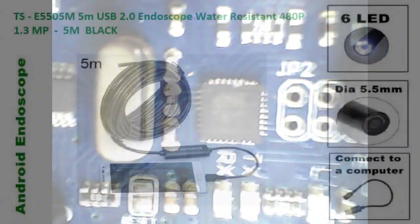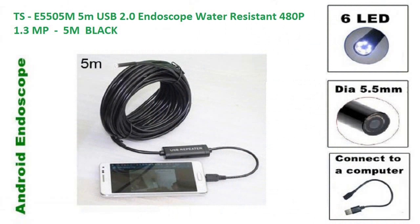This multipurpose camera is very useful, especially because it can be interfaced with your handheld mobile phone and you can record the video. Thanks for watching. Bye.